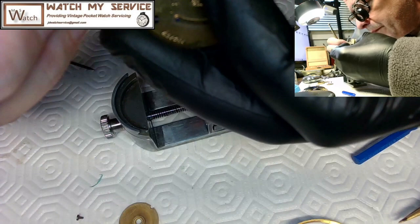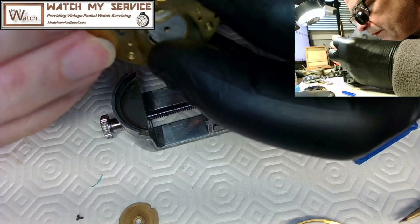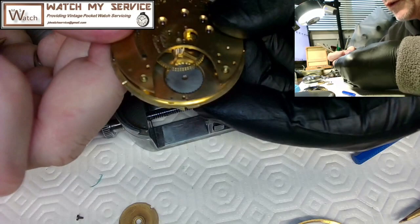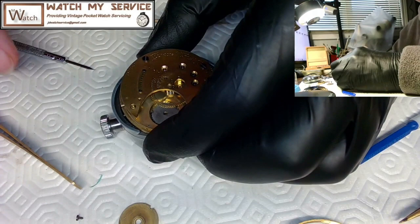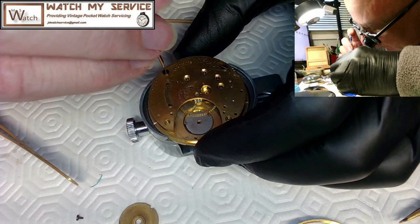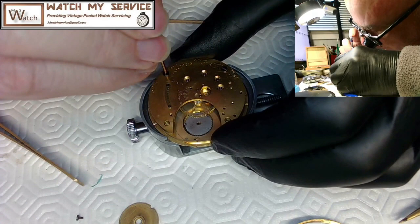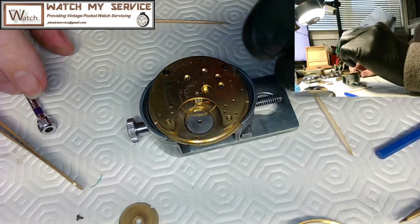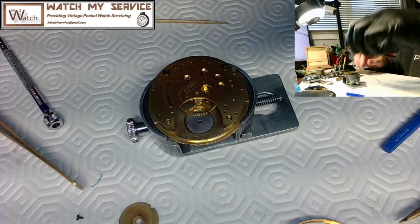Now I'll put a little bit of pressure on the plate and push it down so it's solid. Then I take these screws and tighten them a bit. I'm being instructional today — I just want to make sure this is done properly. I'm still getting energy going through there without any blocking. Now I can tighten these up. The base movement is together now, which is a good thing. I need to install the mainspring.